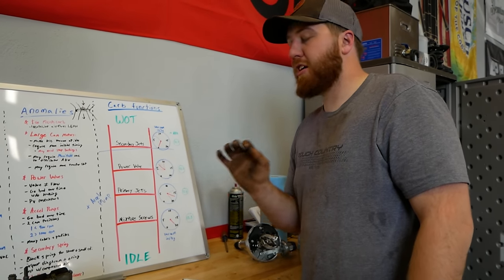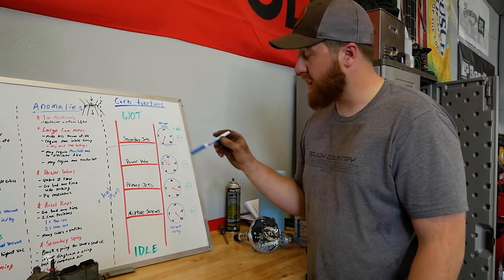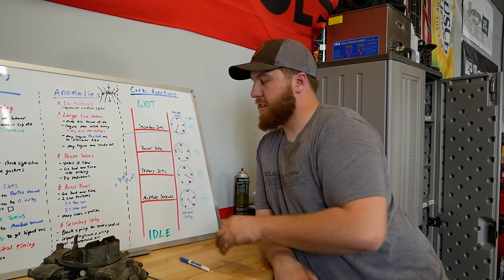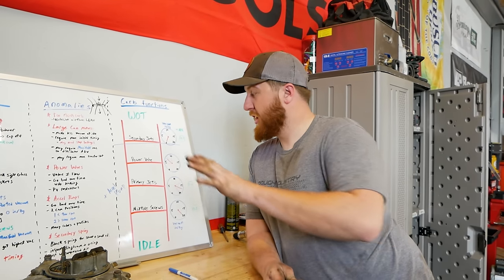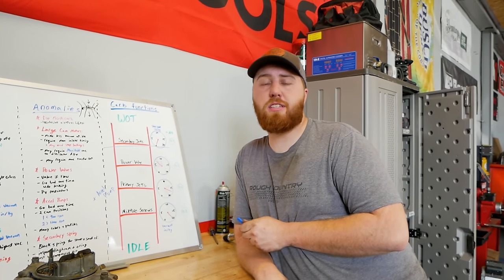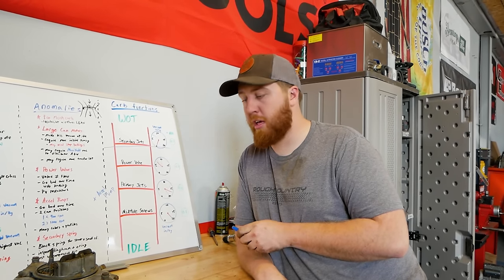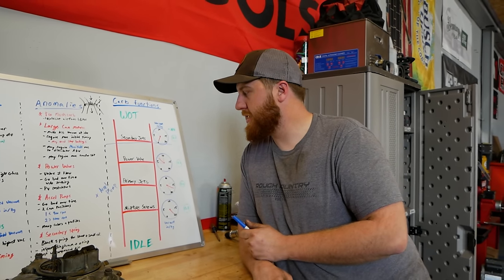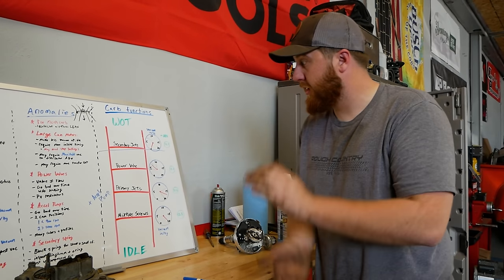There's no point messing with any other circuit if your problem only exists at wide open throttle. That sentence is the whole point of why I drew this ladder diagram. If you're only having an AFR issue after a certain vacuum level, that last circuit that activated is the one that needs changed. You're not going to put in bigger primary jets if it's only rich at wide open throttle — you're going to mess with your secondaries. The fuel circuits in a carburetor are compounding, add to the one before them, and are activated by whatever vacuum level is in the engine.